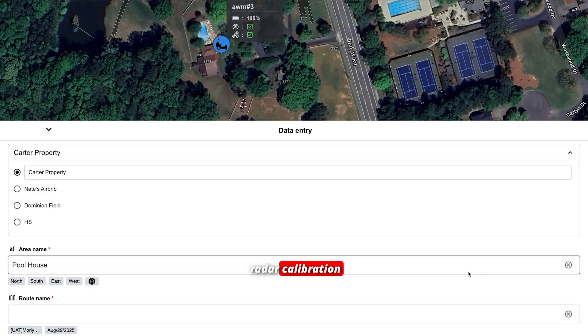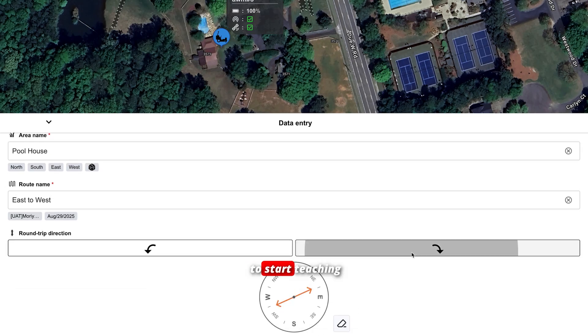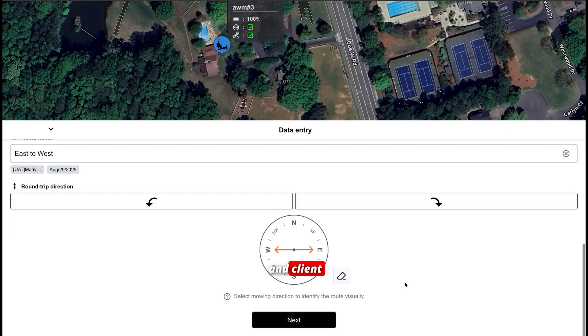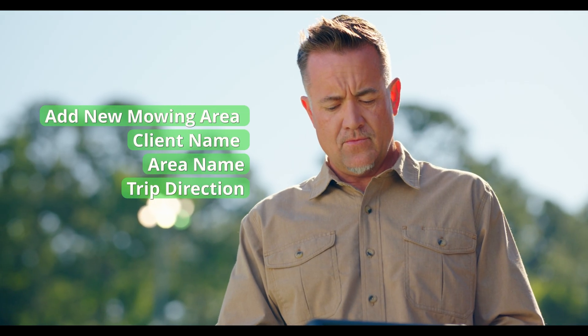Log into the Honda E-User Interface UI application on a tablet or smartphone. Confirm the LiDAR radar calibration status on the UI. To start teaching mode, input zone and client information to map the session, add a new mowing area, client name, area name, and trip direction.